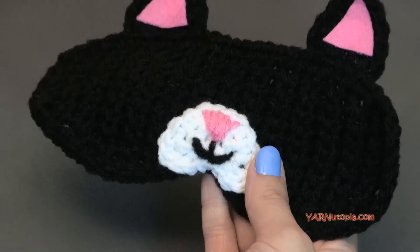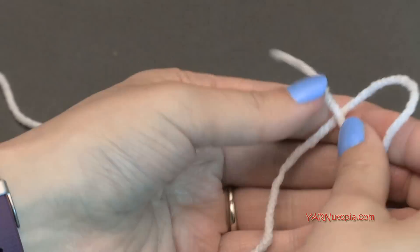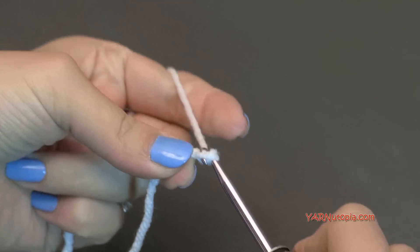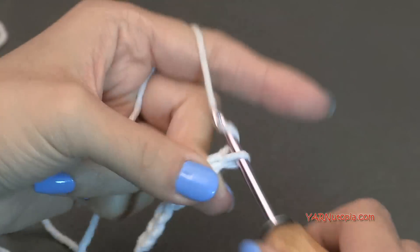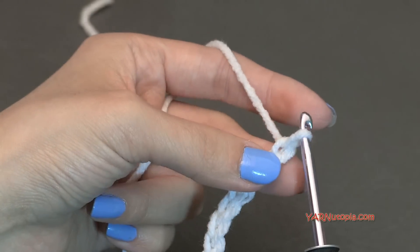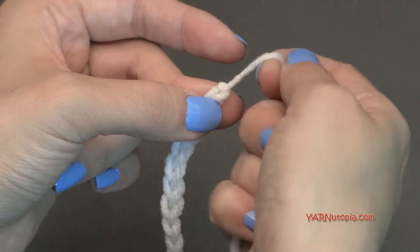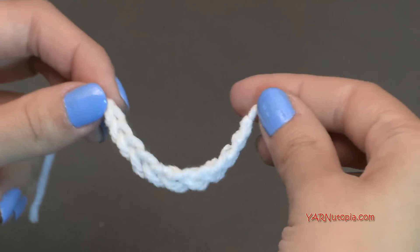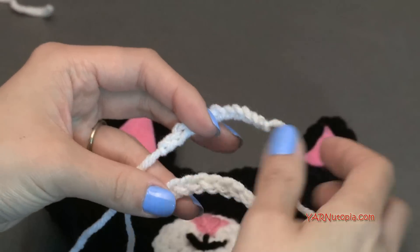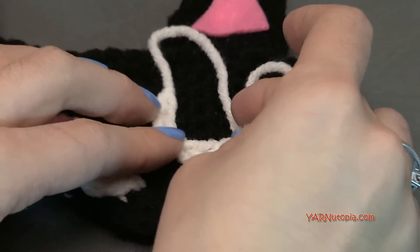We're making sleepy eyes — all we need is a white chain. Grab your white yarn, make a slipknot, and chain eleven: one, two, three, four, five, six, seven, eight, nine, ten, and eleven. Cut your yarn long for sewing and pull through that last chain, then pull tight. You should have ten chains. Make two of these exactly the same so you have two little sleepy eyes. Position them right below the ears, rounding them like the letter U.